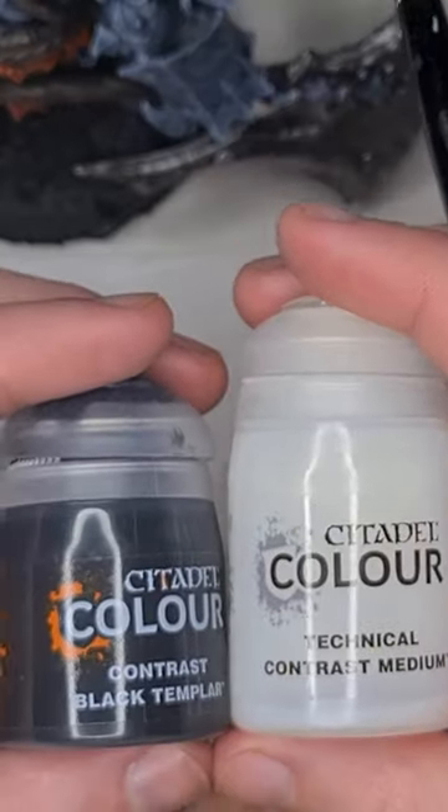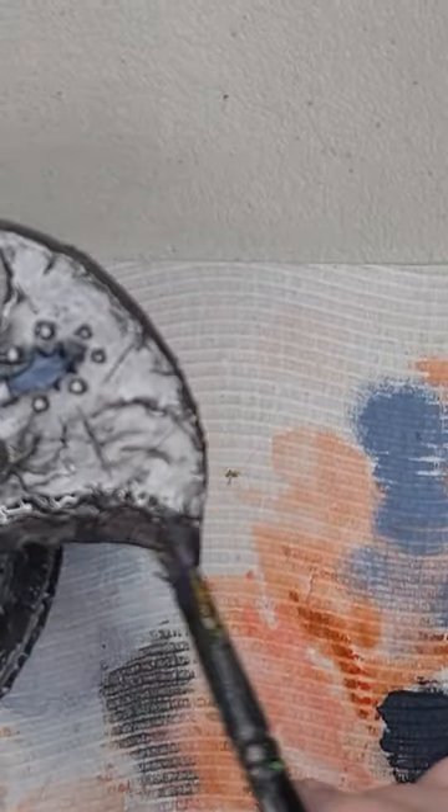Next up we'll do a 50-50 mix of Black Templar and contrast medium and we'll apply this on like a wash.